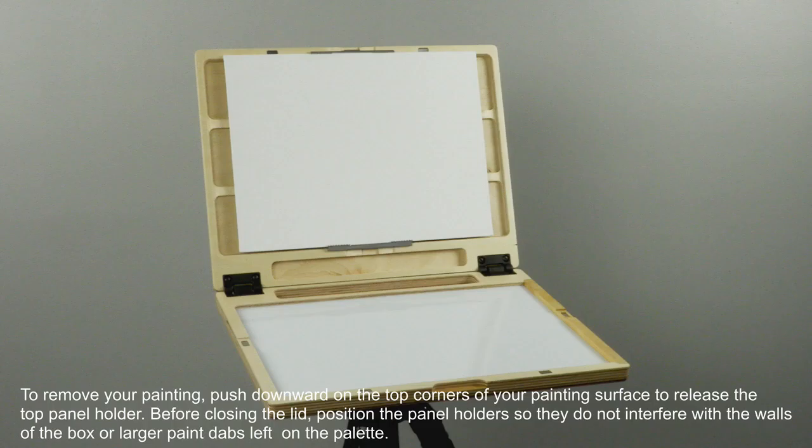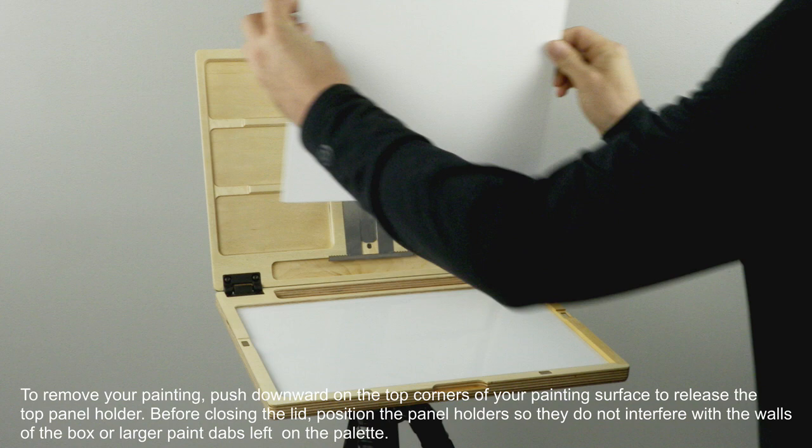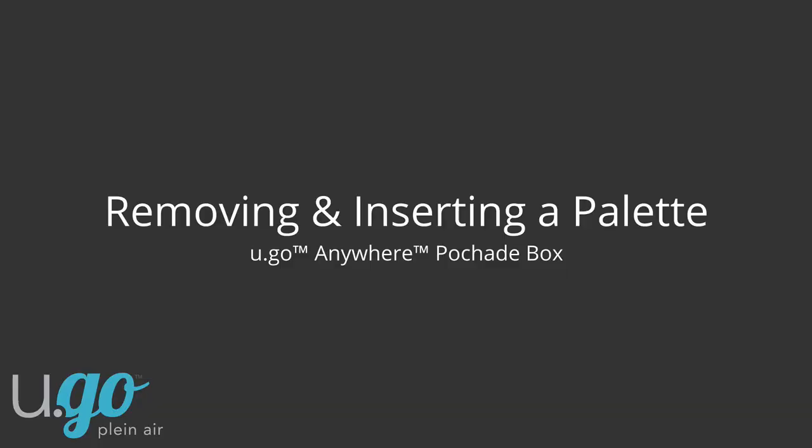To remove your painting, push downward on the top corners of your painting surface to release the top panel holder. Before closing the lid, position the panel holders so they do not interfere with the walls of the box or larger paint dabs left on the palette.